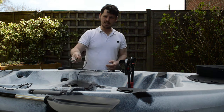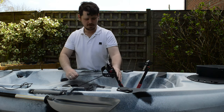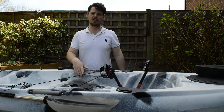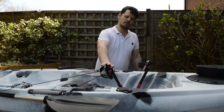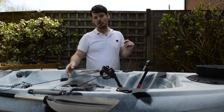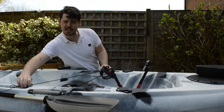The kayak also has a bungee strap which fits around your pedals and hooks onto the D-ring at the back. This is to stop your pedals from contacting the bottom of the lake, river, sea — wherever you are when you're in shallow water — so just to protect the pedals.